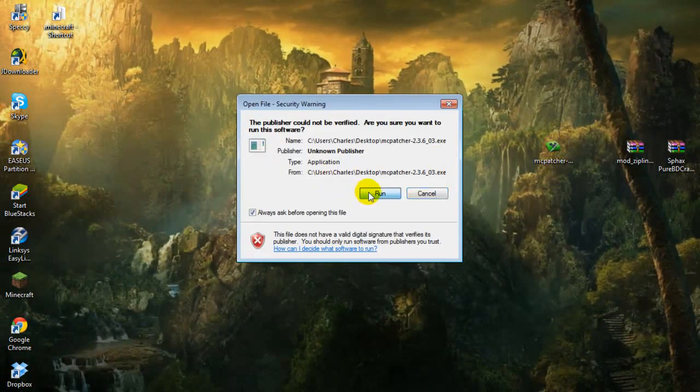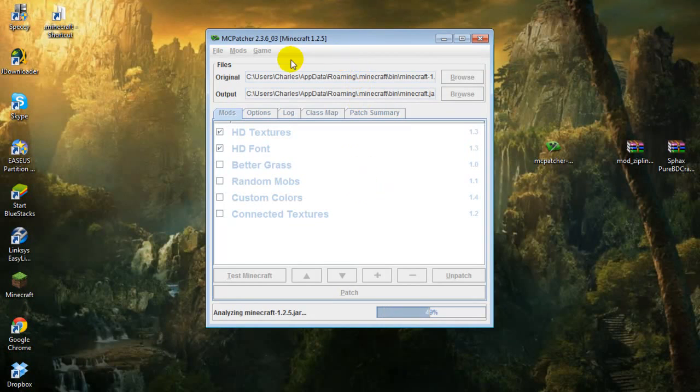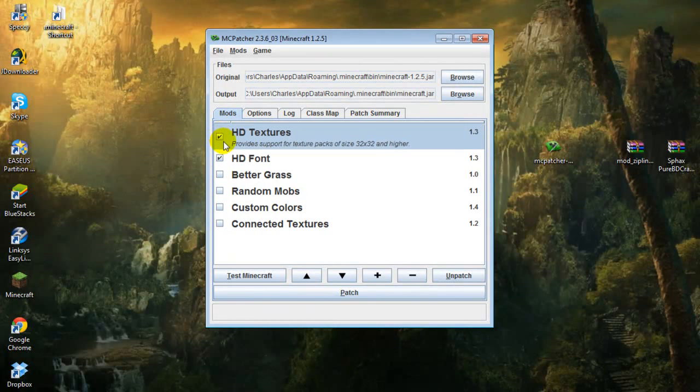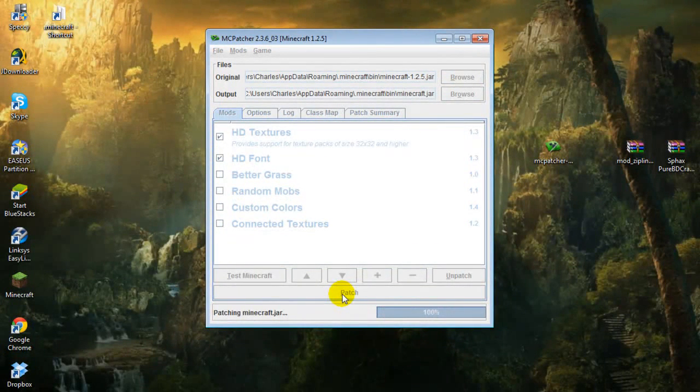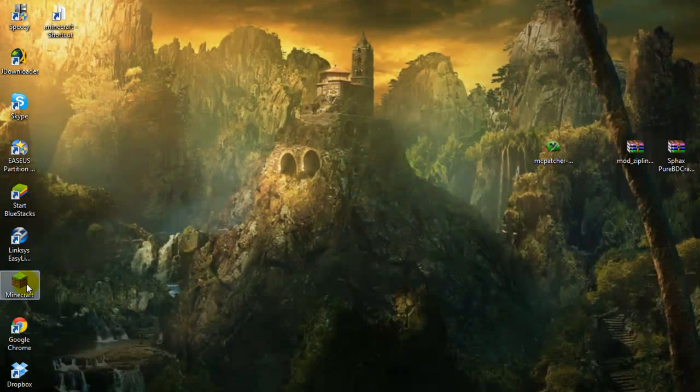Let's go ahead and run this. As it loads, you're going to want to unpatch everything so it's vanilla, just in case you had anything installed. Then what you have to do is select these first two and patch - that's all you have to do here.